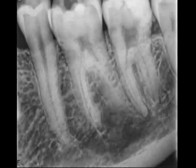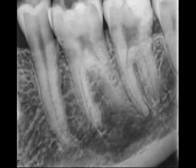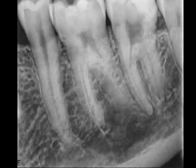The biodentine can quite clearly be seen on the post-operative radiograph, and you will note that it does not extend into the pulp chamber.